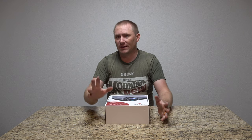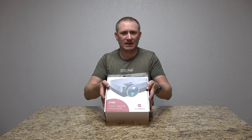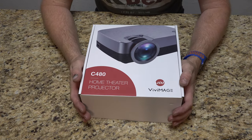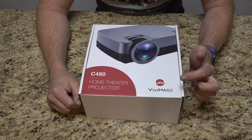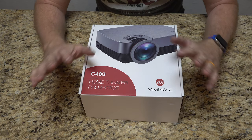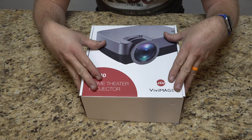We're going to actually open the box. I've already had this out, I've been using it — I just set it back in the box so we'll show everything that comes with it. Here's the box. It's the C480 projector from Vivimage. I'm going to put a link at the top of the description, so you know what the price point is.